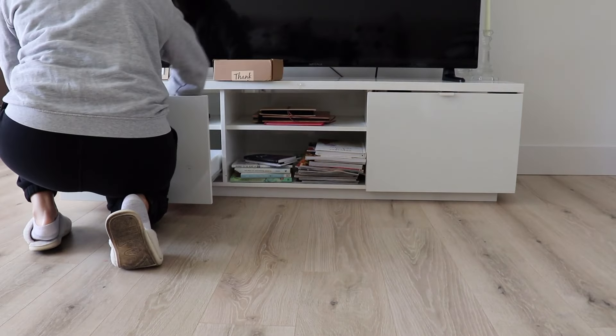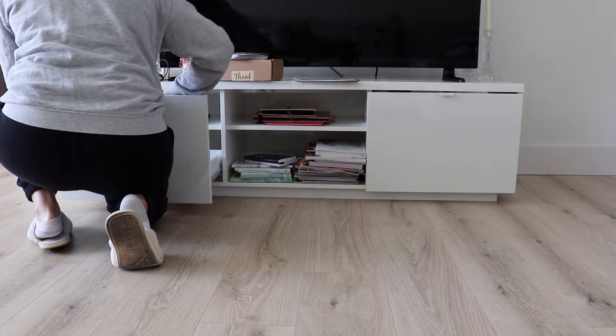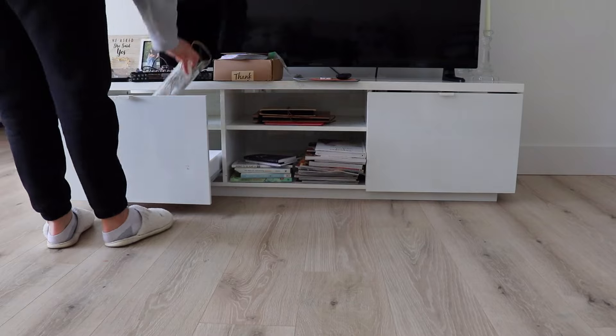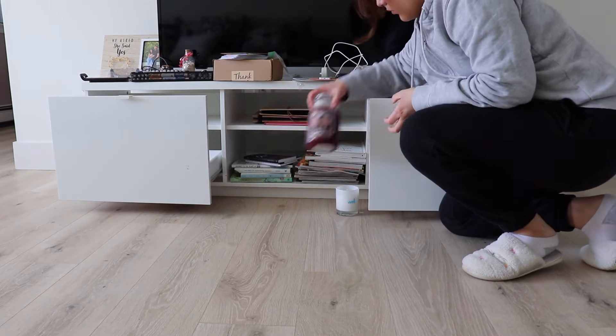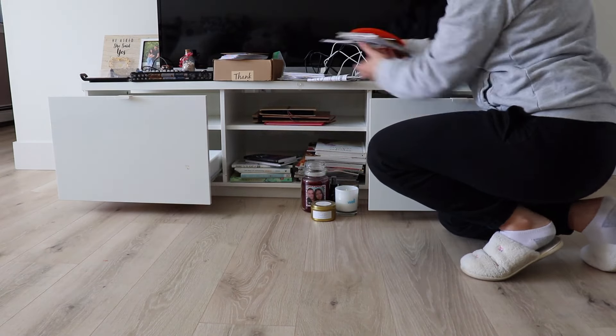First, I am emptying out the whole TV stand. This allows me to touch everything in here and think about whether I need it. Having an empty TV stand will also allow me to dust and clean the insides really well before putting everything back. I know this step might seem super straightforward, but it's a good habit to build when organizing things.